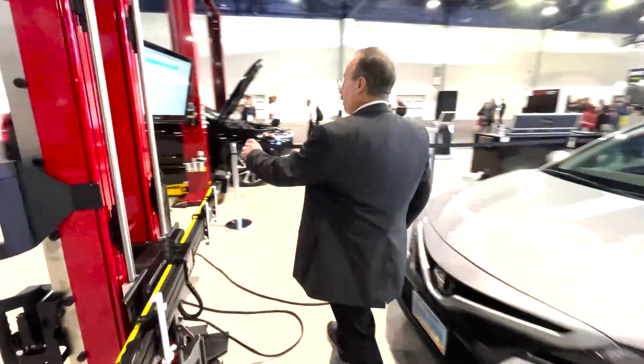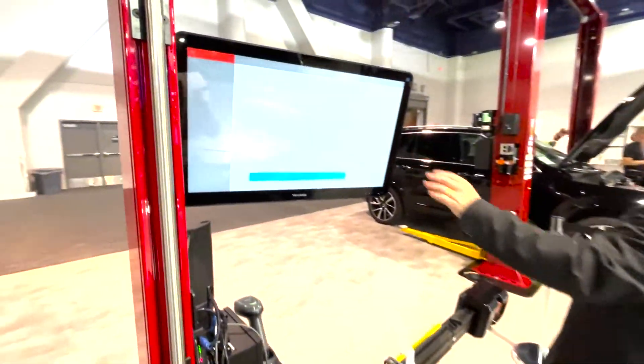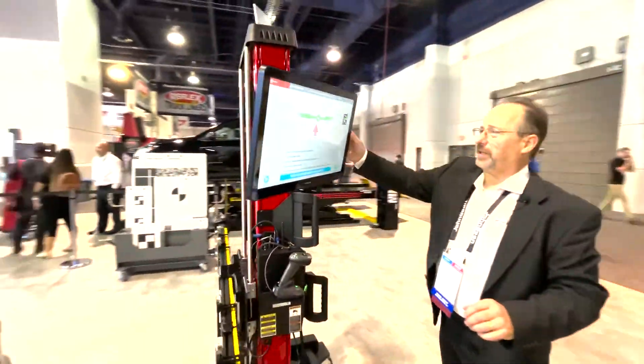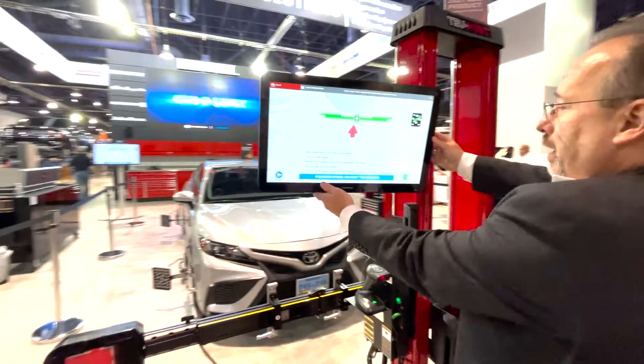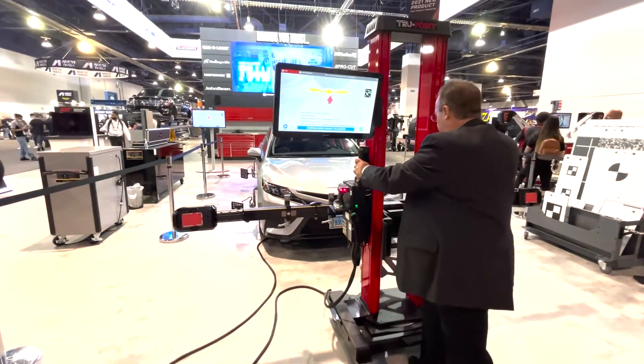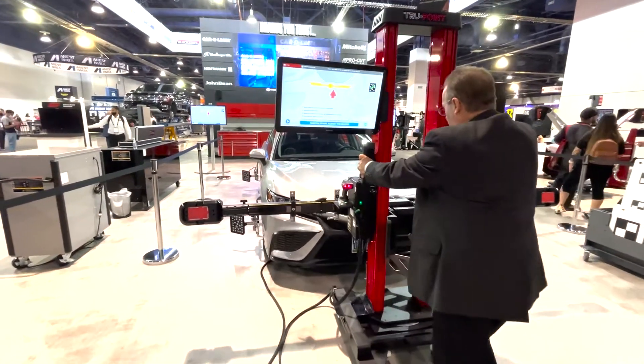The next step now is we're going to go ahead and hit next, where the TruePoint will start following the OEM's procedure — for this instance, Toyota. And we are going to be going directly to the bumper to start our measurement.